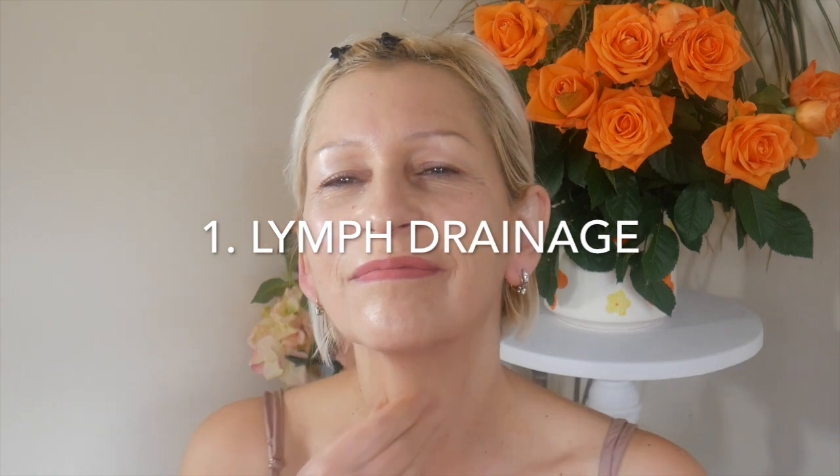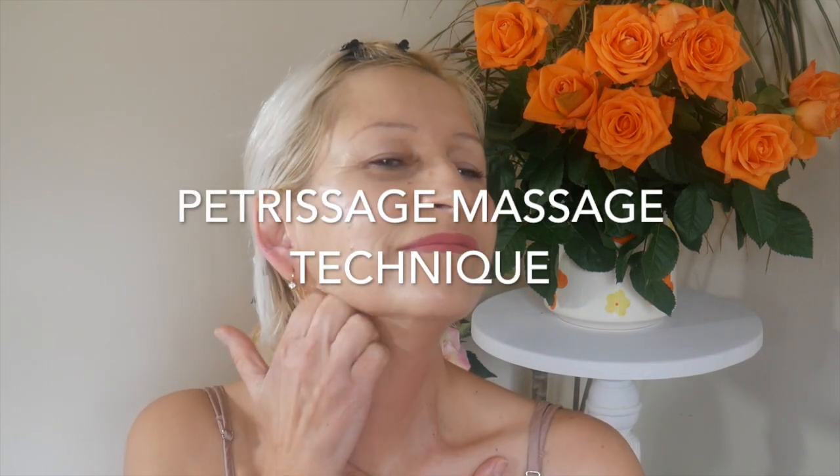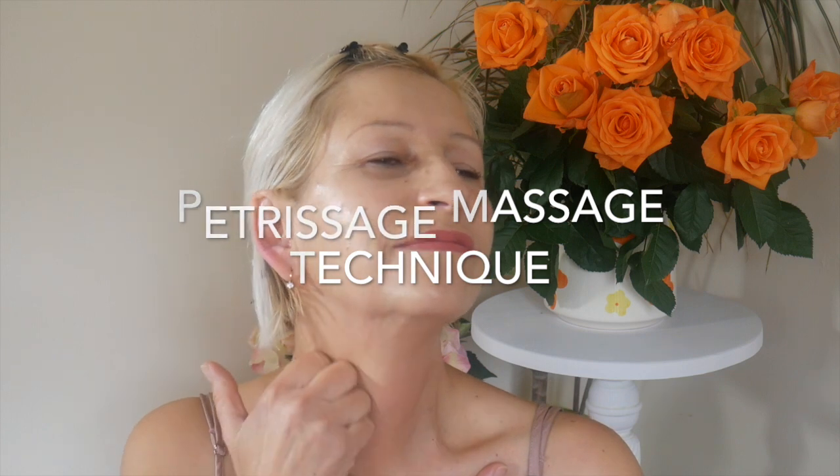Step number one: the first exercise will be for lymph drainage. Tilt your chin up to the ceiling. Using oiled knuckles, we are rubbing up and down one side of the neck and jaw area, and then we are doing the other side. We are using petrissage, which is a kneading massage technique. Look — I'm using my knuckles as a roller.